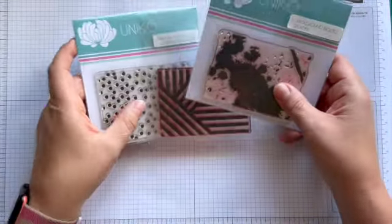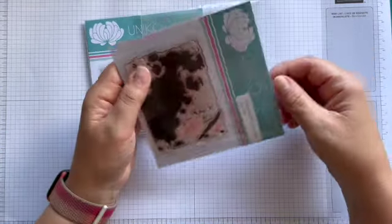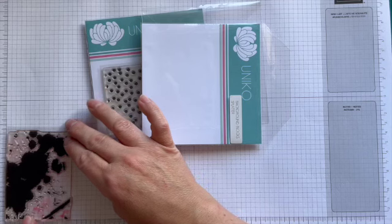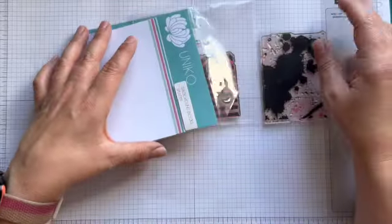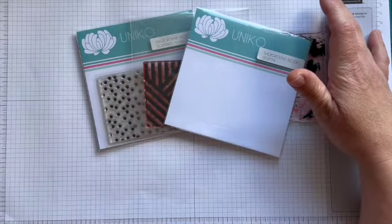I've had an idea in my head for a while for a video using some of our background blocks. If you're a seasoned Uniko product lover, you'll know that background blocks are one of my favourites and I'm always releasing new patterns and new designs in this block format. Each block — I'll just measure — is about 6.8 by 9.5 centimetres and they're all roughly the same size. So I've had this idea to do three ways with background blocks.